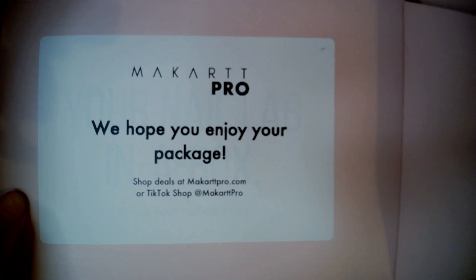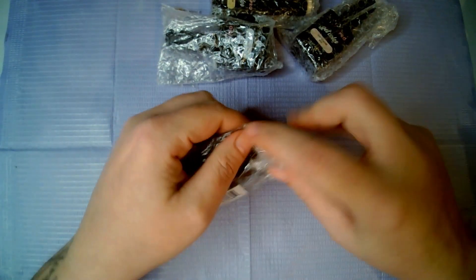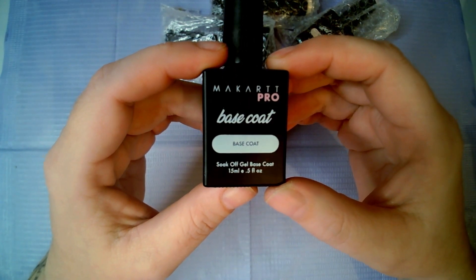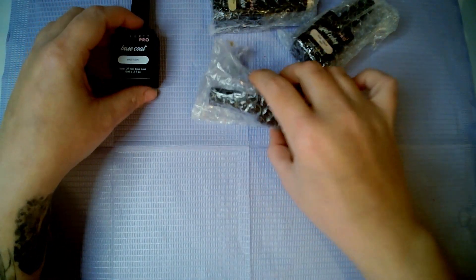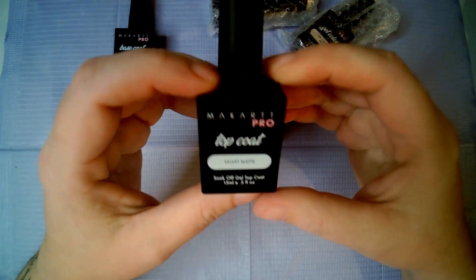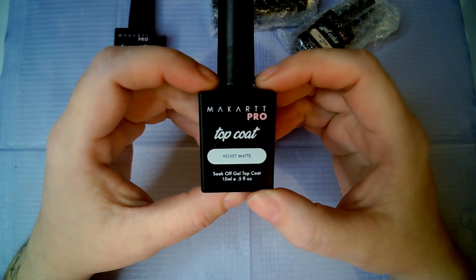It says on the inside: McCart Pro, we hope you enjoy your package, and it is wrapped up in this paper so I'll just get the stuff out and we can see what I have gotten. First things we've got here are some gel polishes. The first one is the McCart Coat Base Coat 15ml. The second one is the McCart Pro Velvet Matte Top Coat, so here is another matte top coat for me to try.